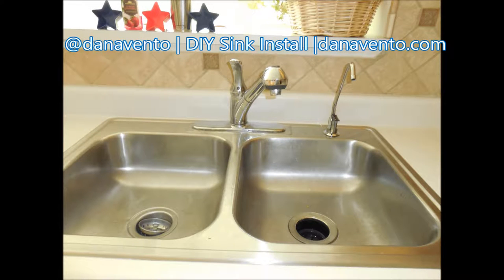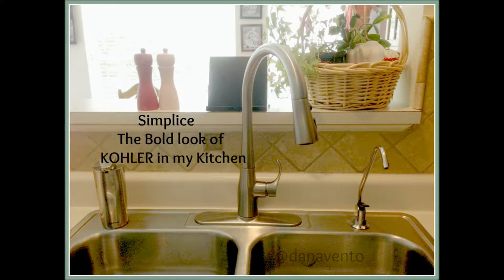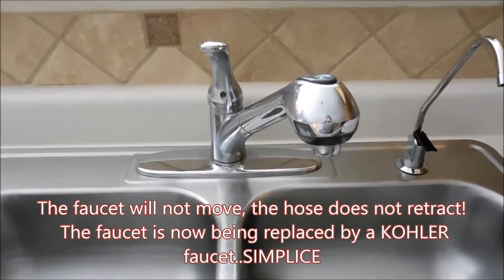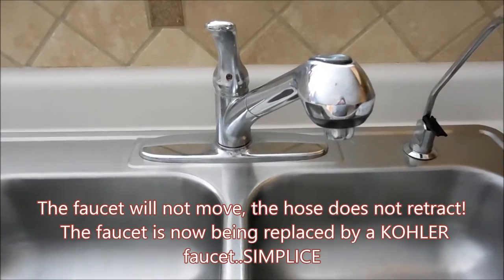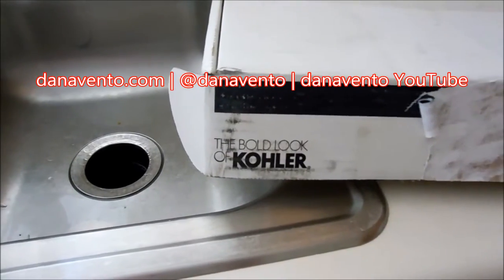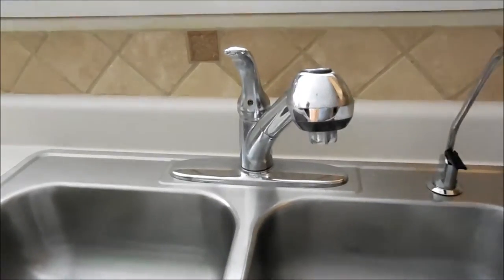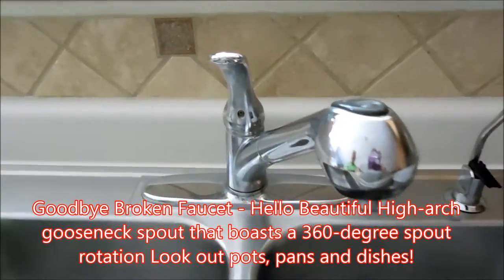Hey there, it's Mike and Dana, and we're going to take this broken down old faucet and replace it. The new one is going to work — this does not work, it does not move, and the faucet head is broken and does not retract. We're going for the bold look of Kohler. We're going to take this faucet that's not working and begin lavishly living life out loud, big and bold. Wait till you see what's in this box — things are gonna start working, no more sink that doesn't move.